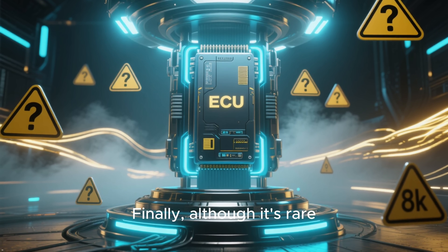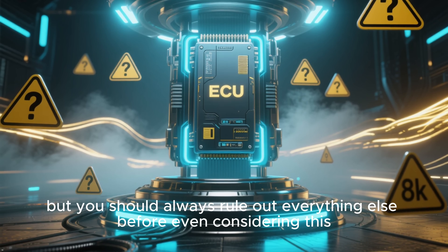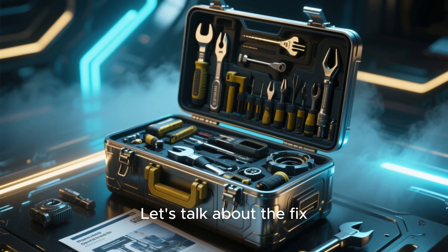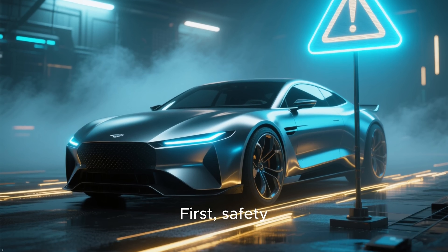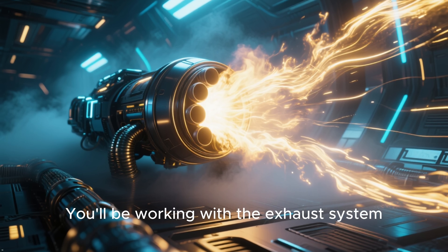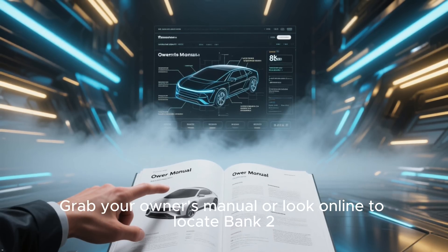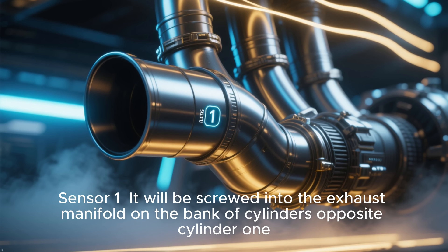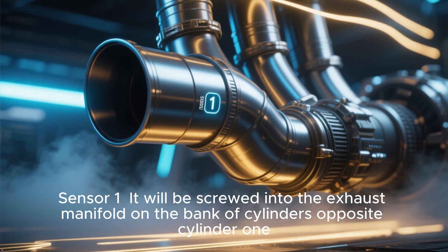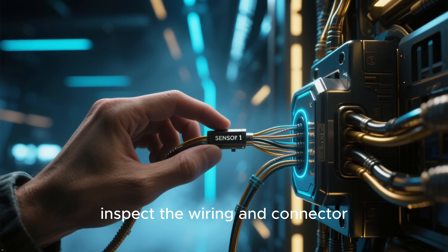Finally, although it's rare, the ECU itself could be at fault — but you should always rule out everything else before even considering this. Let's talk about the fix. First, safety: let your car cool down completely. You'll be working with the exhaust system, which gets incredibly hot. Grab your owner's manual or look online to locate Bank 2, Sensor 1 — it will be screwed into the exhaust manifold on the bank of cylinders opposite cylinder 1.